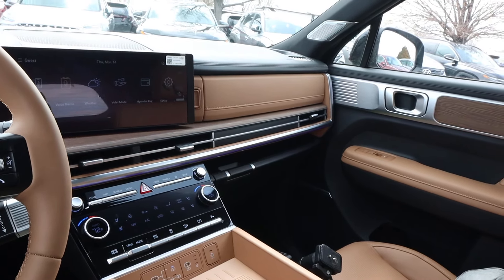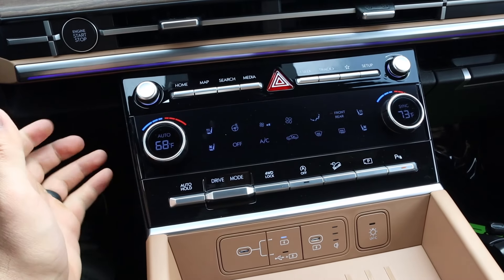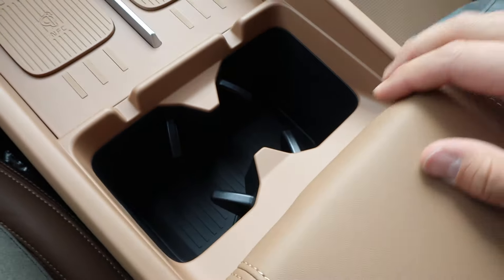The climate controls down here are easy to use and have some physical feel to them. This also comes with heated and ventilated seats. There's a drive mode select, four-wheel drive lock, auto stop-start, hill descent control, camera access, and parking sensors. There are USB ports here as well — looks like they're for the glove box. There's a wireless charging pad, plus more storage underneath, and cup holders right here.